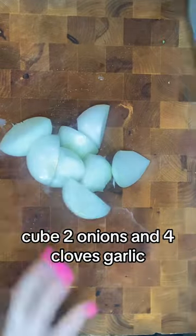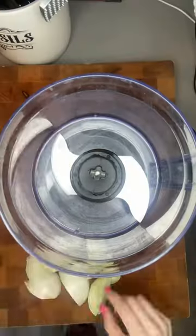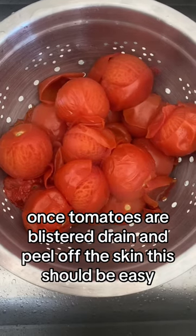Cube two onions and four cloves of garlic, then add to a food processor till diced. Once the tomatoes are blistered, drain and peel off the skin. This should be easy.